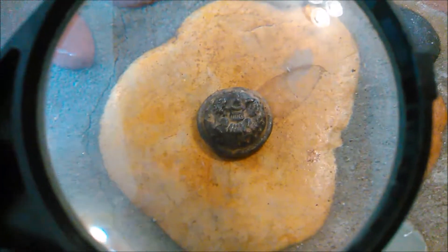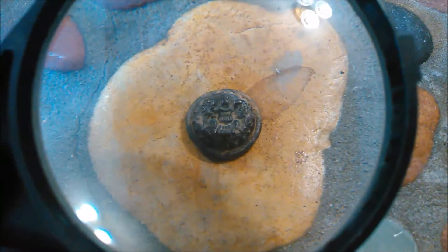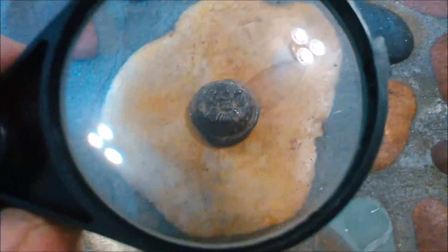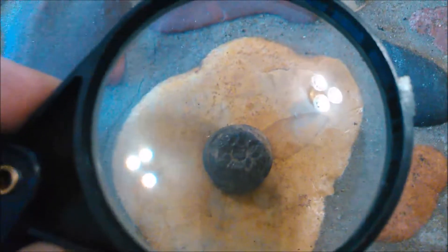I found this button over at that house permission, and boy, it looks like a Civil War button to me. I actually shot a picture of this over to Mike of the Coil Boys, and he suspects that it's Civil War or just post-Civil War — 1860 through 1880. I also shot a picture over to Joe at Okie Surf and Turf, and he thinks the same thing. That is quite a stunning find for Montana, to say the least. I'm super stoked on that.